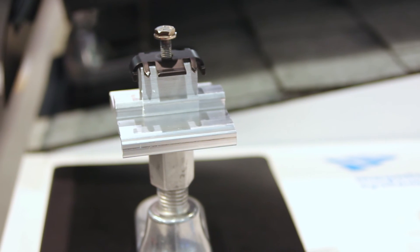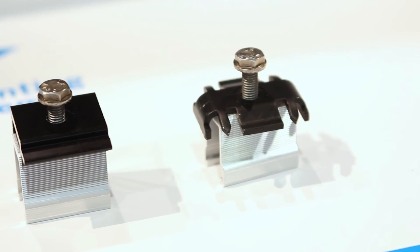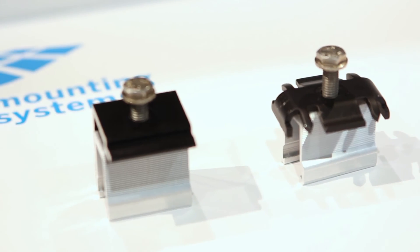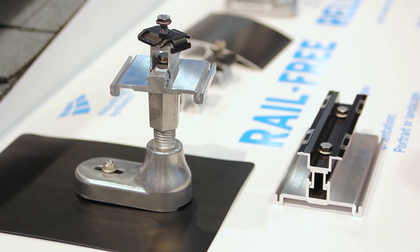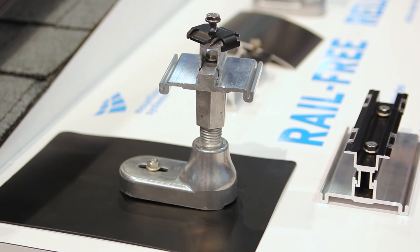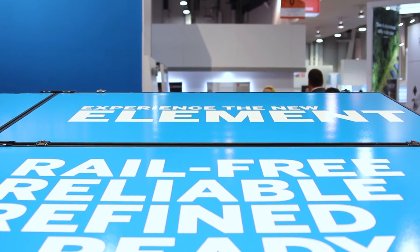Our Element System requires only one tool. We have one hardware all across the board, and with our integrated bonding and grounding method, we only need one V-block per array. Our bonding path starts from our mid-clamp all the way to our standoff, and that's why we only need one V-block for the whole array.